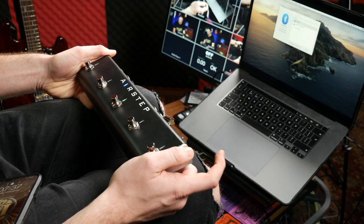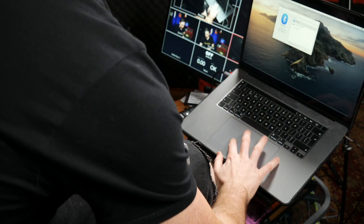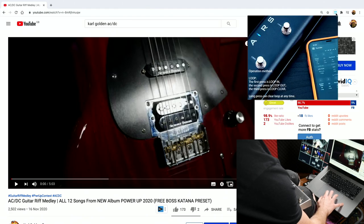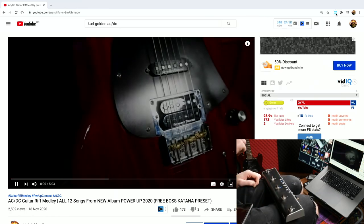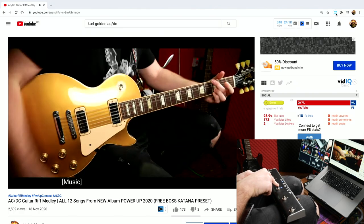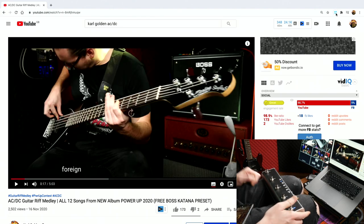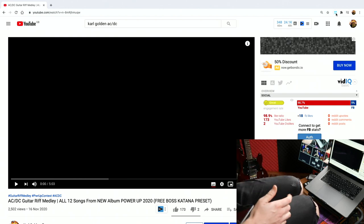Moving on to the YouTube preset — that's bank three. Note that to control YouTube you do need to install a Chrome extension. With that done you can press play, pause, fast forward, rewind, and go back to the beginning of the video. That's pretty sick.